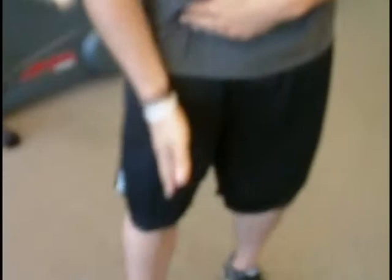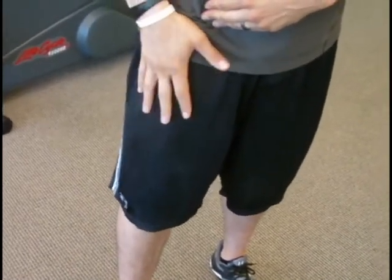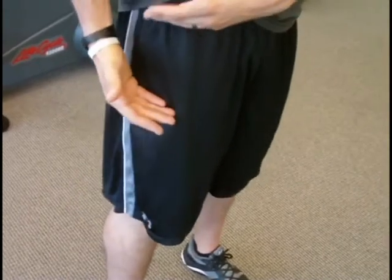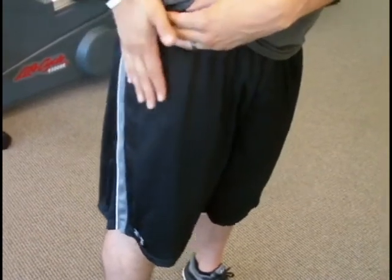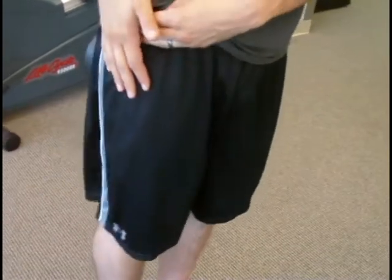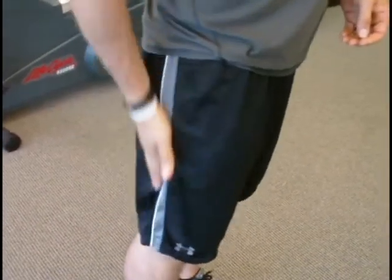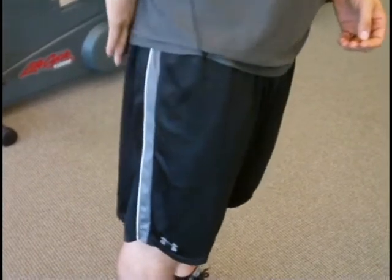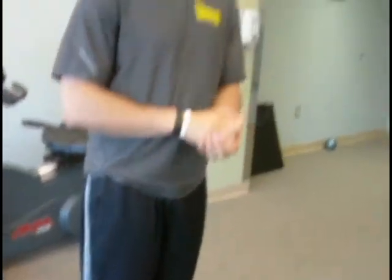We're going to start on the front side of the thigh, then move off to the side a little bit more to hit some of those different muscles. We're going to move up to the top of the outer hip — this is called the TFL, and it's one of the major abductors of the hip. Then we're going to do the outside of the hamstring and the glute. We're going to do all this just using a regular standard foam roller, so just one piece of equipment.